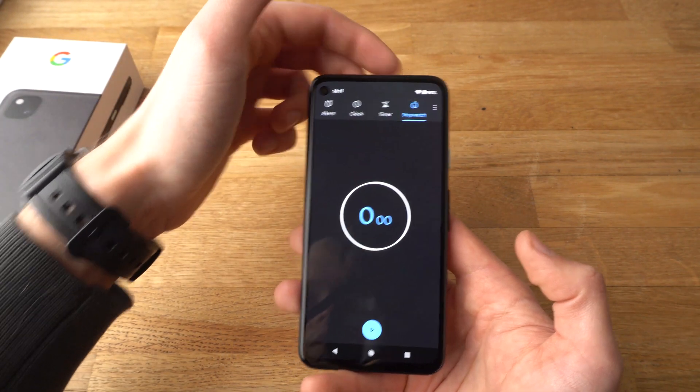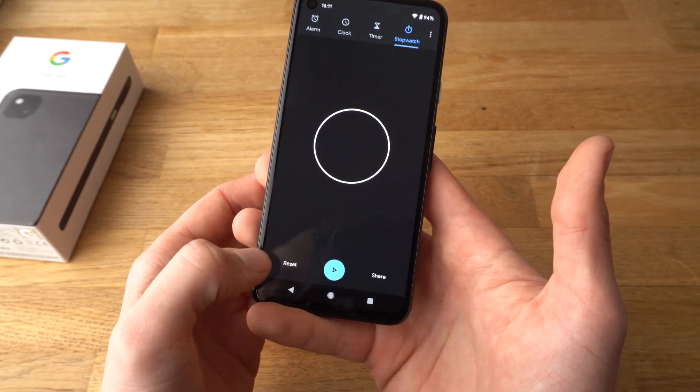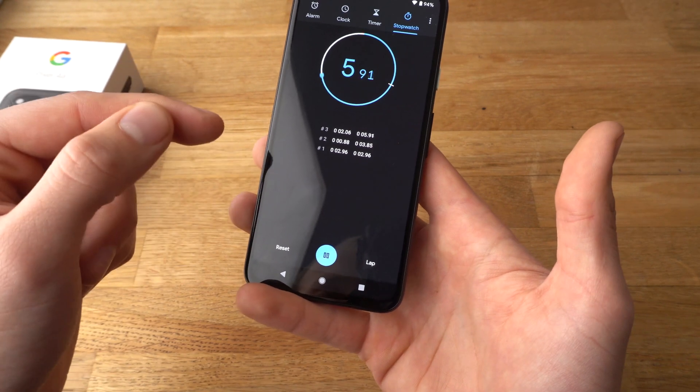To use the stopwatch, it's basically super easy. Just click start, and you can reset using the reset button or press lap to record your scores and stuff like that.